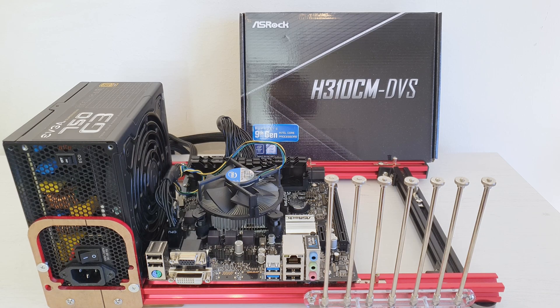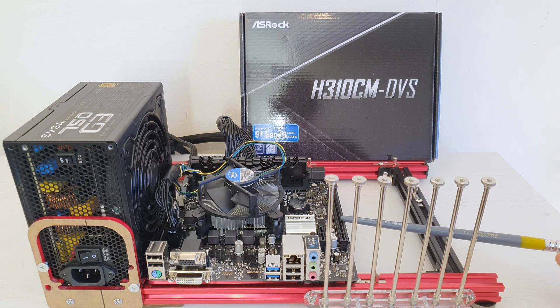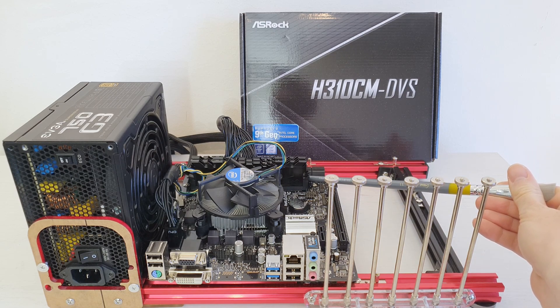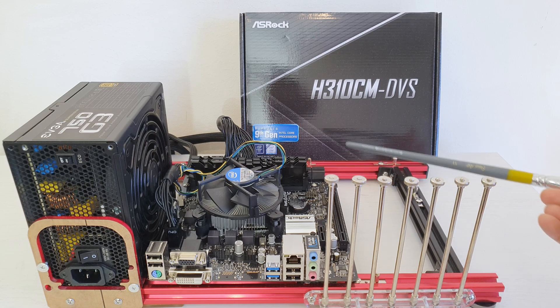This SROC H310CM DVS motherboard cost me only 25 euros. Even though the motherboard is extremely limited — we do not have DisplayPort or HDMI outputs, we do not have an M.2 slot, we only have one PCIe X16, one PCIe X1, and four SATA 3 ports with just two memory slots.